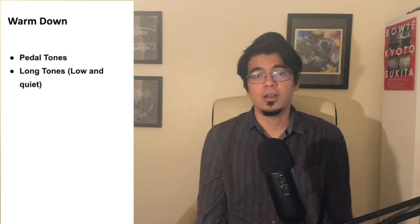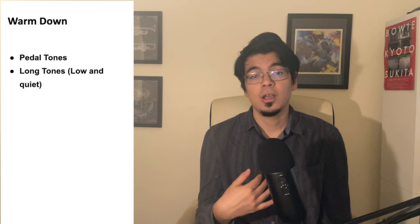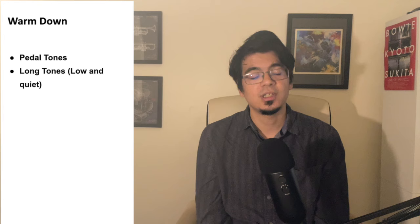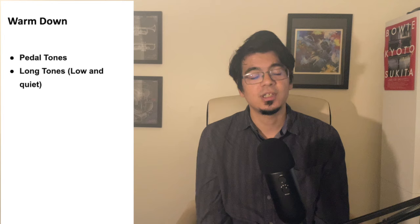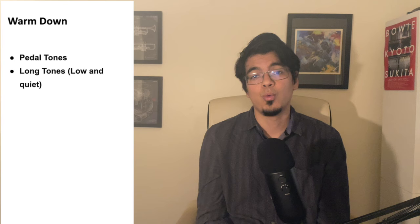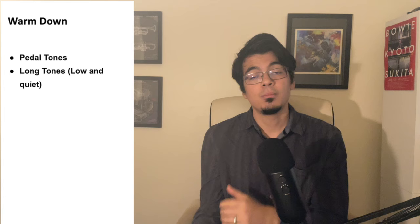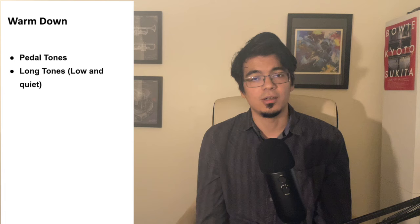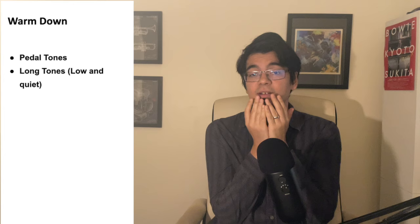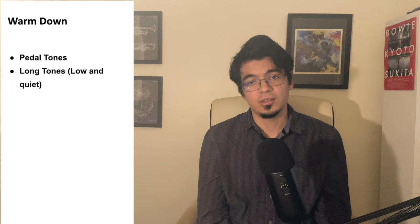We have one last category of trumpet practice, and these are warm-downs. Warm-downs are exercises we do at the end of a practice session, especially a long and arduous session or performance, to help reset our chops and make sure we're feeling good not just today but tomorrow and the day after. In the same way it's really important for a runner to stretch after a long run, I think it's equally important for a trumpet player to do a good warm-down. Some of my favorite warm-downs include pedal tones — those notes below the natural range of the instrument, below concert E or F sharp — which get a lot of blood flow to the lips and help them relax and heal properly. Another great warm-down is simply low and quiet long tones.